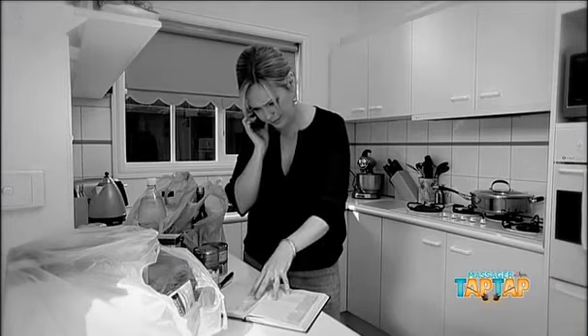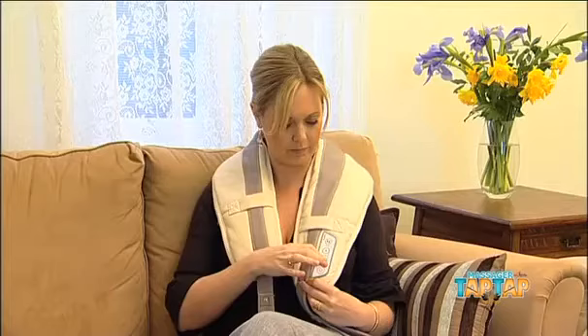Everyone loves a good massage, but they can be expensive. And it's often hard to get an appointment when you need one the most. But the Tap Tap Massager is available to you 24 hours a day, seven days a week.